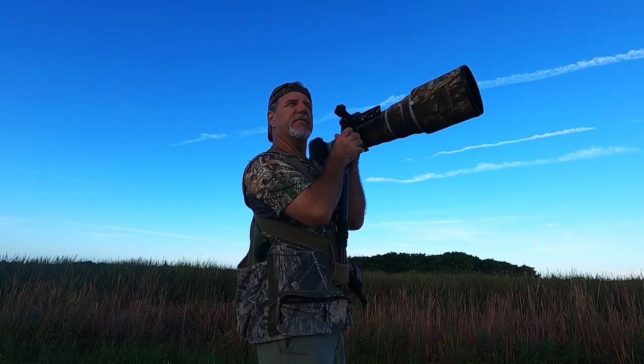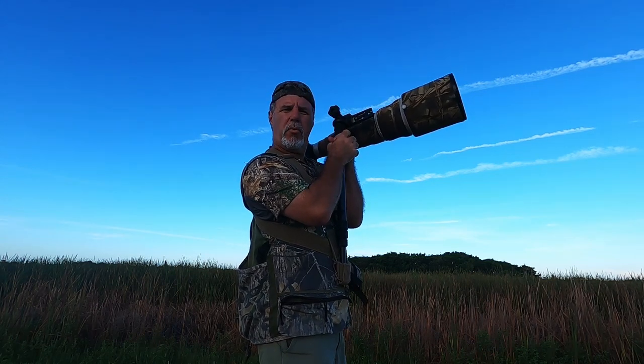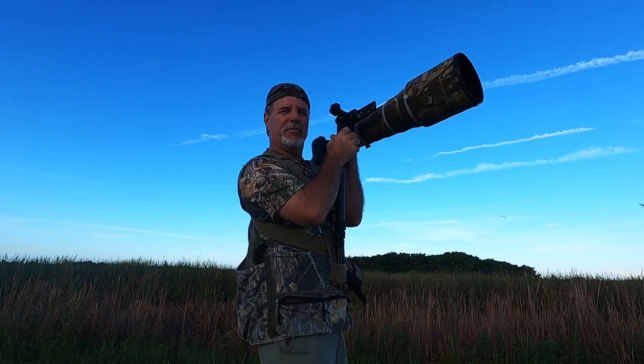Hey everybody, Ron Bielefeld, Whistling Wings Photography. Got a little tip and trick for you this morning. Short video — my last couple have been really, really long. I promise this one's going to be a lot shorter.